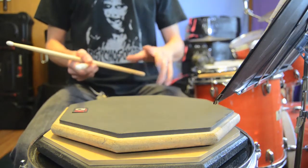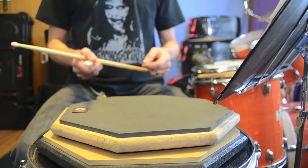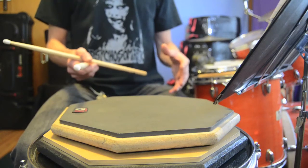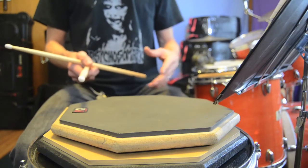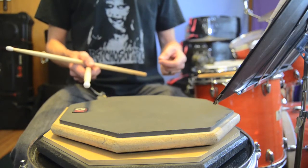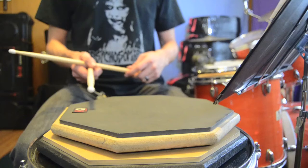Hi, today we're going to do a hand speed and accuracy workout that I call the chop breakers. I use this with my real-life in-person students, and it seems to work pretty well. The exercises are short, they're simple, and yet they're pretty effective for getting your hands moving in a variety of different ways.